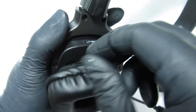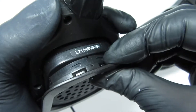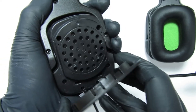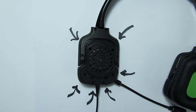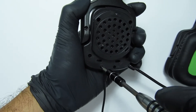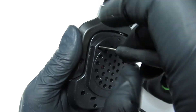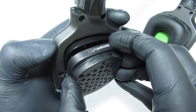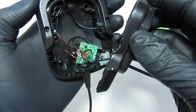Begin by removing the earphone. Gently remove the clipped plastic housing, remove the following six screws, detach the left earpiece's outer case, and place the exposed unit on the surface for some further investigating.